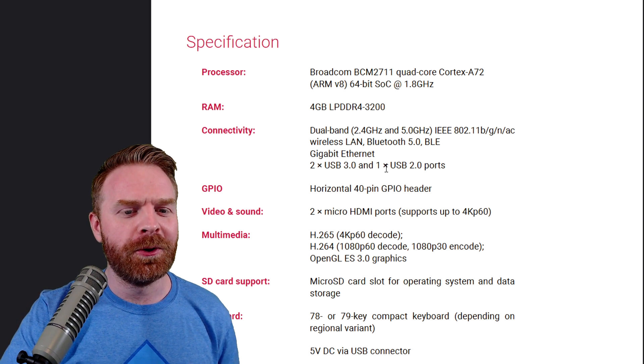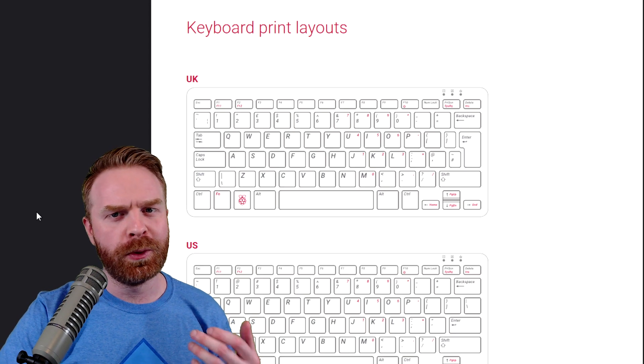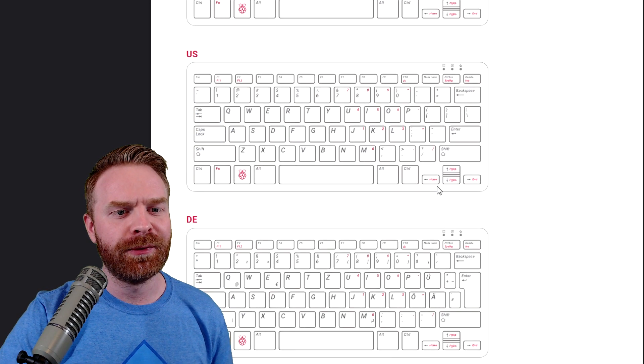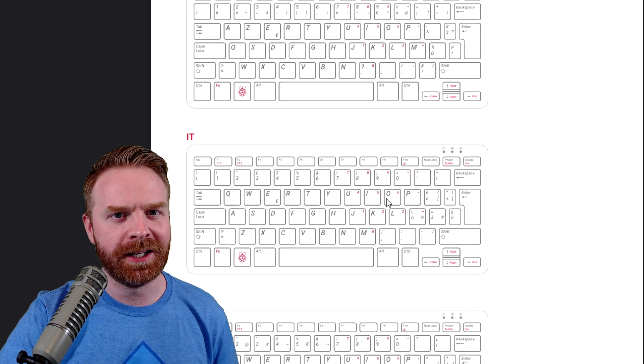There's also going to be one less USB port than the stock Pi 4. The Pi 400 will also be available in a bunch of different keyboard layouts, which makes sense considering it's built right into the keyboard.